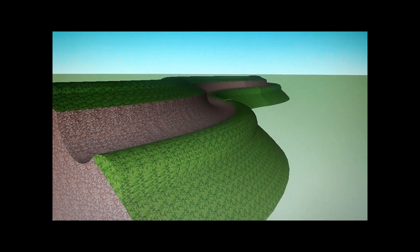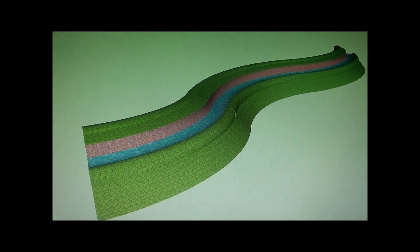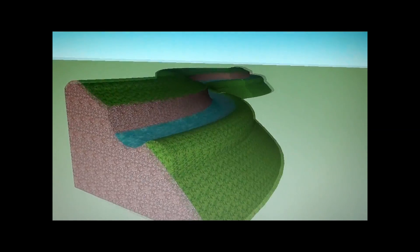So when it rains and the water accumulates on the canal or the swale, the berm will prevent the water from eroding the soil.